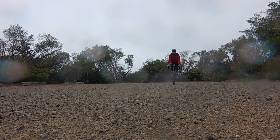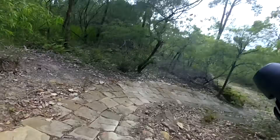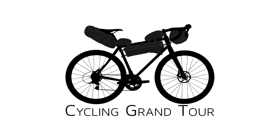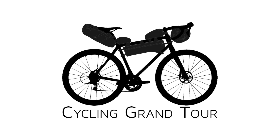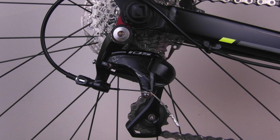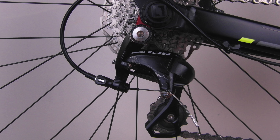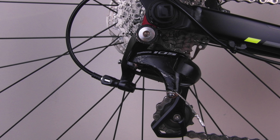Hey guys, welcome to another Cycling Grand Tour bike school video. This week we'll have a look at how to adjust your Shimano rear derailleur. We'll be working on a Shimano 105 5800 series 11 speed derailleur. However, these adjustments also work on a SRAM and Campagnolo derailleurs.